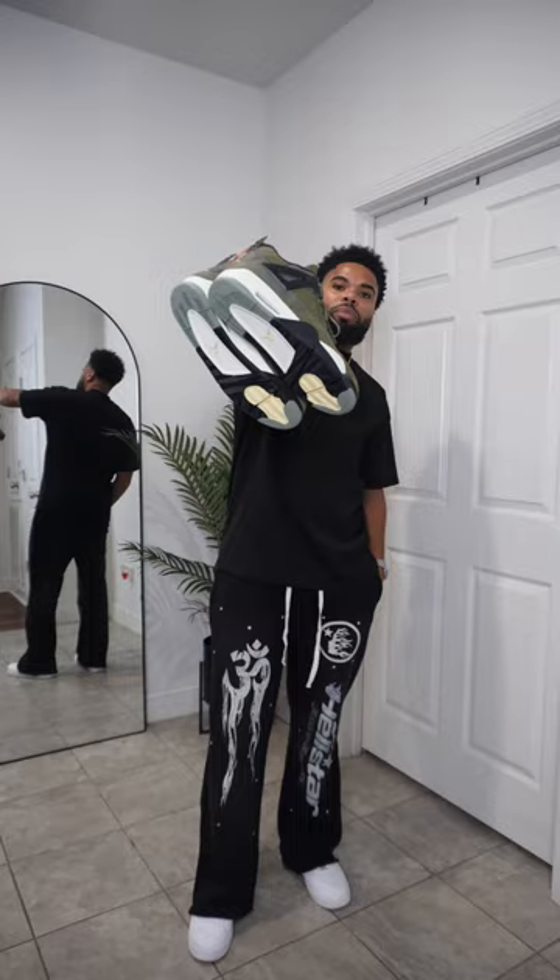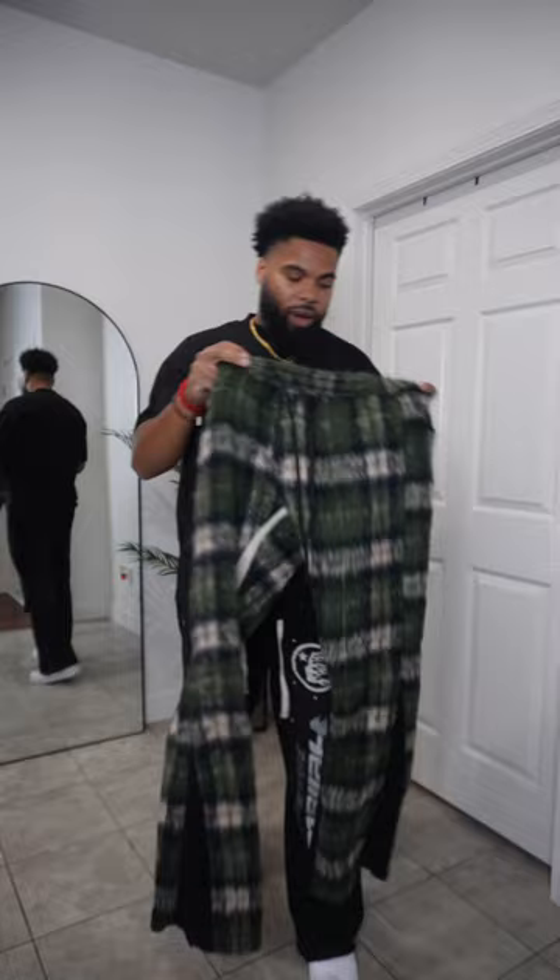I'm styling these bad boys right here, just in case y'all didn't know. Jumping to the feet. We got these pants right here — fur pants. I think they dope. I like the color of them. I love the texture of them.